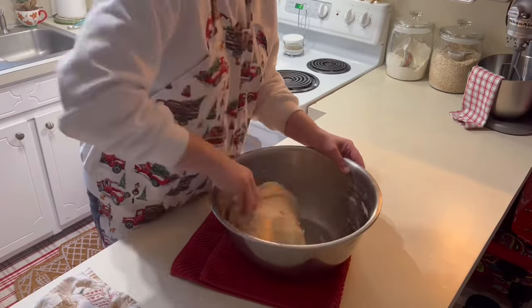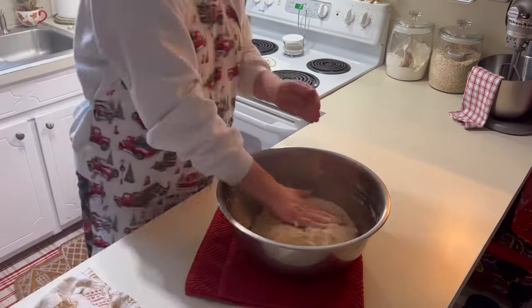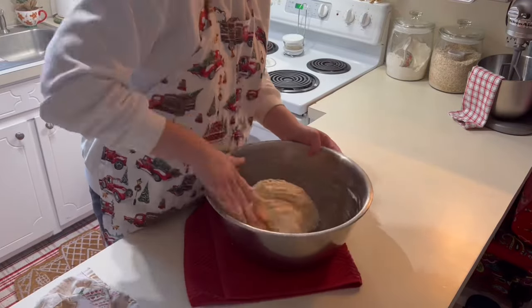It does help to keep it in a warm place. Today I'm going to open my oven, stick it inside, turn the oven light on, and let that sit in there for about an hour.